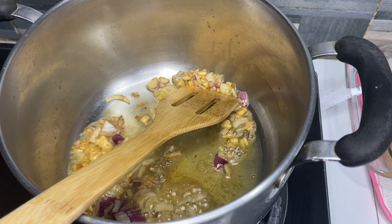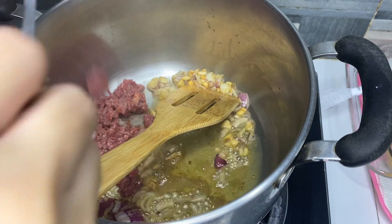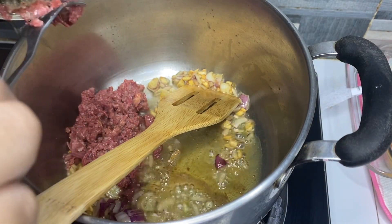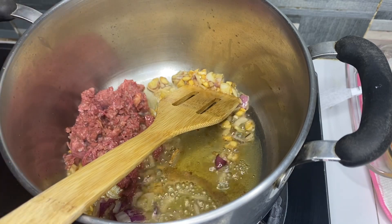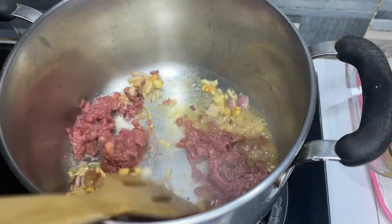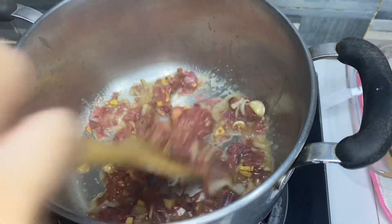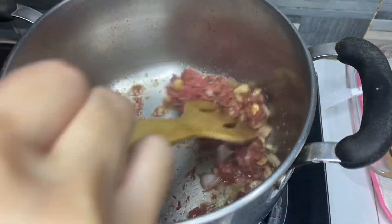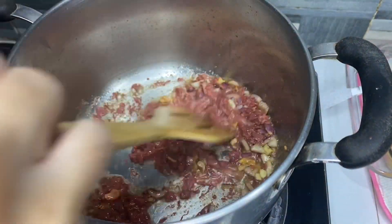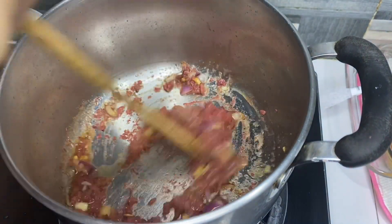Tapos, ang next natin is itong corned beef. Tapos sa ating sopas.